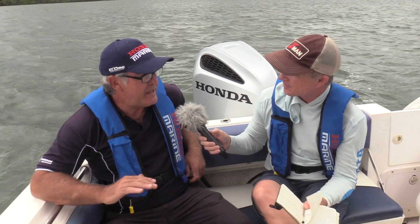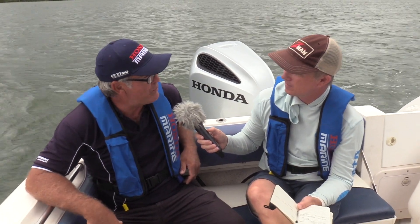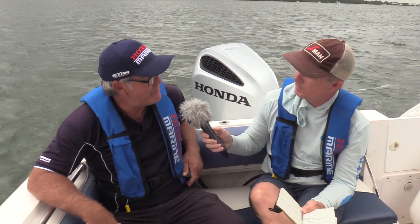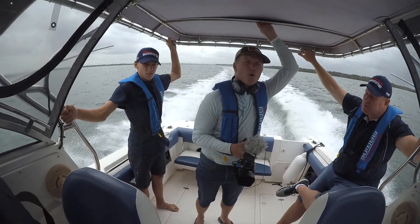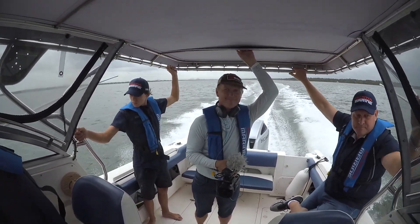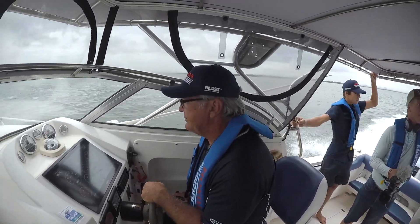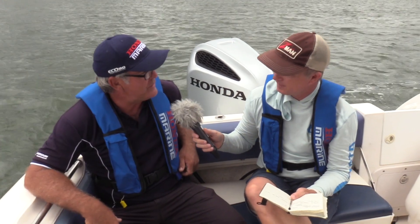This is going to be our baseline for the savings. In actual fact, by the time I play around with the prop — and I think this would be more than capable with a 19-pitch prop — we could get that down even further. We're probably running a little bit more weight than we would normally; we've got five on board today. But still, that 250 horsepower has got no problems pushing it out of the water. The out-of-hole performance is amazing, and that is one of the advantages with that four-blade prop we have on it.